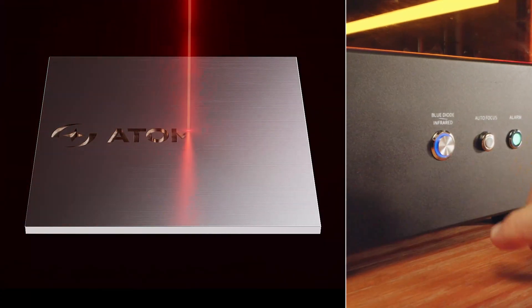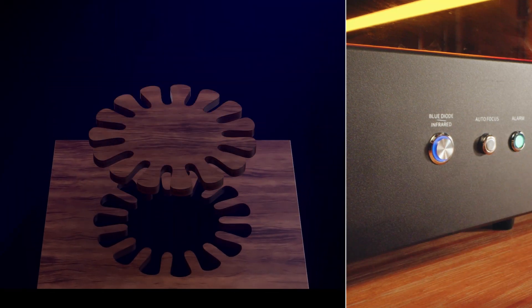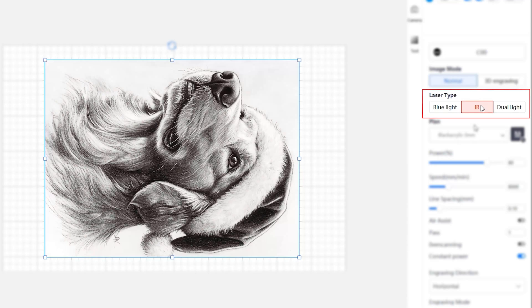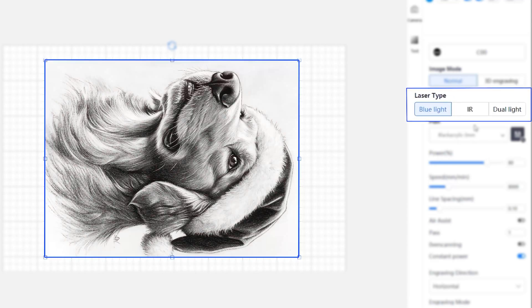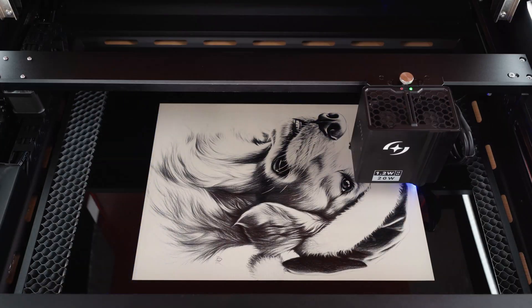The Craft offers three laser modes: 1.2-watt infrared, 20-watt blue diode, and 20-plus-1-watt dual laser, all with the push of a button. Therefore, you can complete projects with diode laser cutting and IR laser engraving with one-time setup in the software.